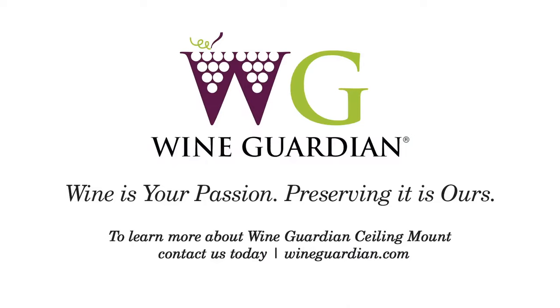If you would like more information about Wine Guardian ceiling mounted cooling systems, contact one of our product specialists or visit our website to find a distributor near you.